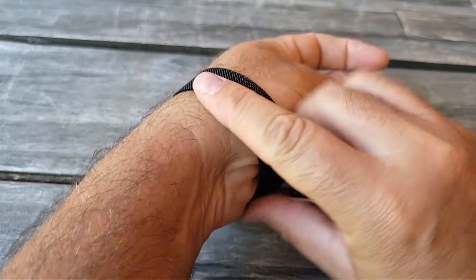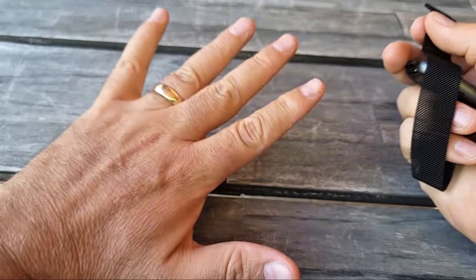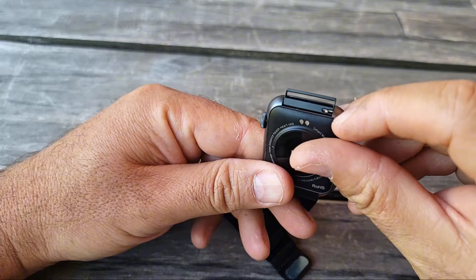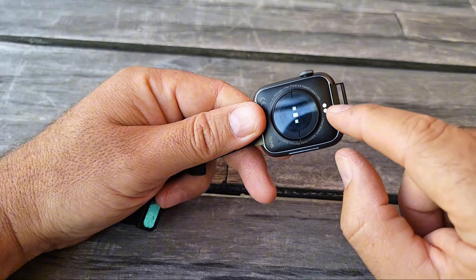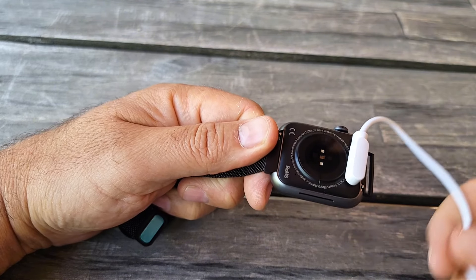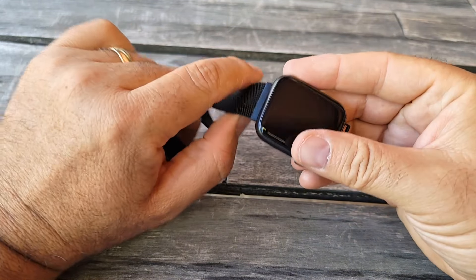Battery life is about 11 hours. The band is pretty long — I have large hands and it fits very well. You can change the band if you want to: just push the release and swap it out. On the back you can see all the sensors and the magnetic charging mechanism. To charge, you simply attach the cable this way — you don't have to remove the band to charge it.